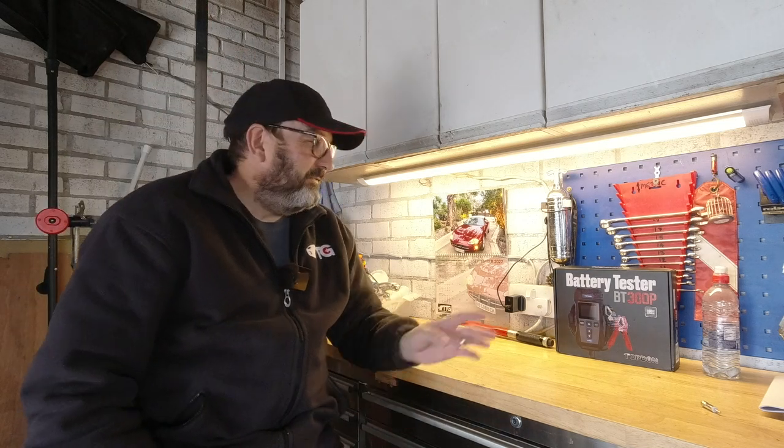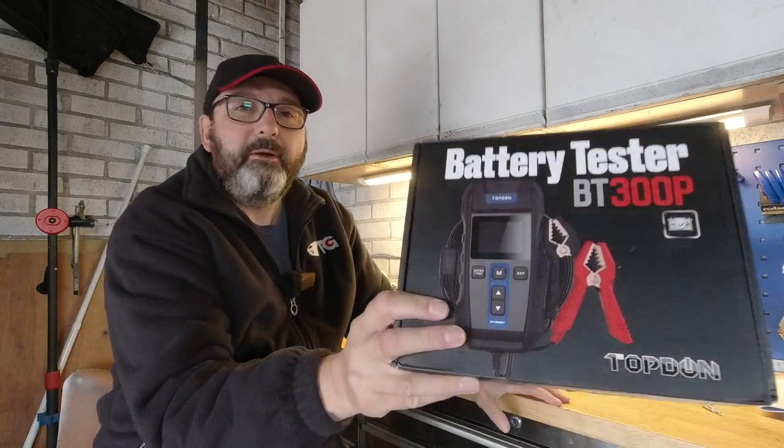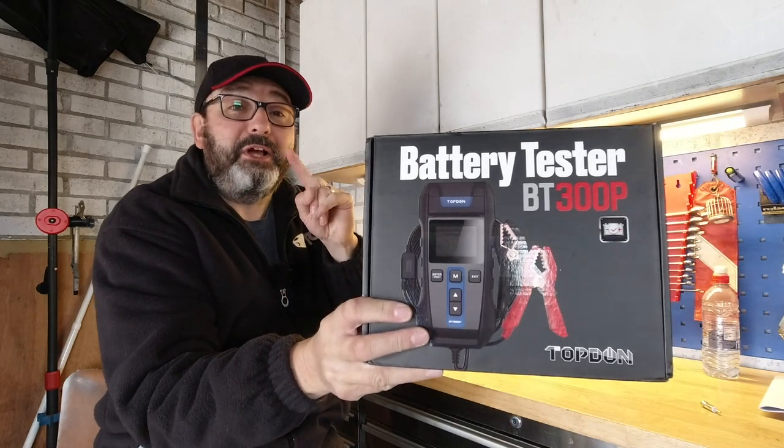Hello everybody, John here. Today in the garage, I'm very excited to be testing the Topdon battery tester with a novel feature that I love.